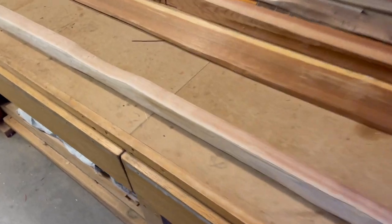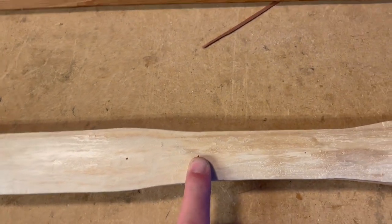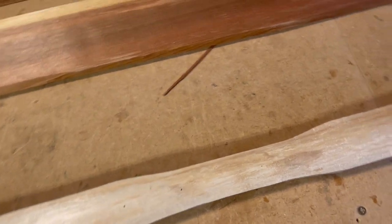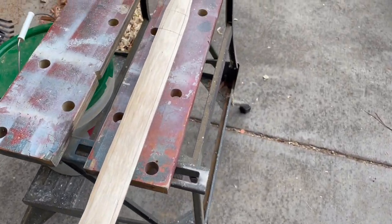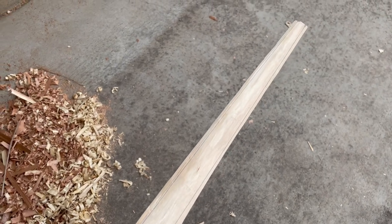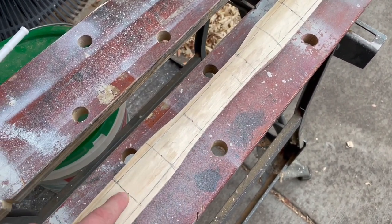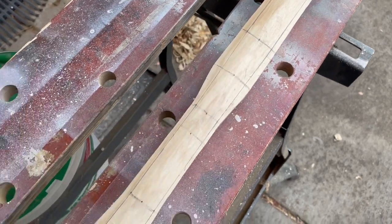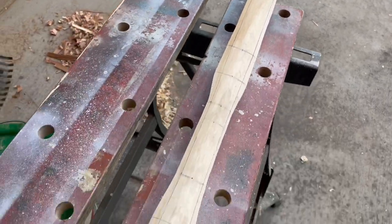Here are my index punctures so I can go back and re-draw my layout on this bow. I've removed some of the sapwood and re-established my markings for the outline. I want a four-inch grip and my fades are actually four inches long. In the original layout I did an inch and a half wide, and I want to do an inch and a quarter, so I've redone my lines and I'm going to reduce this again.